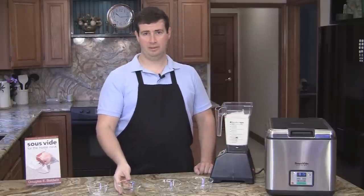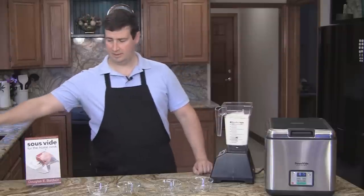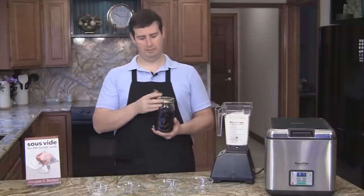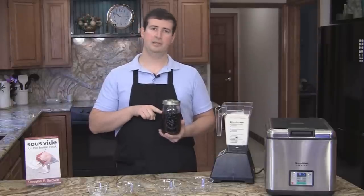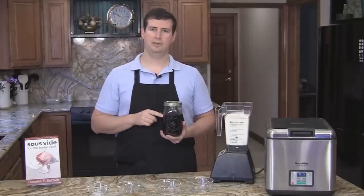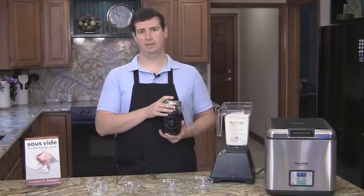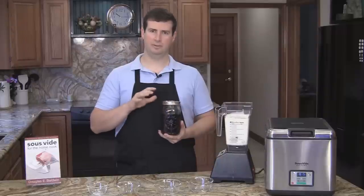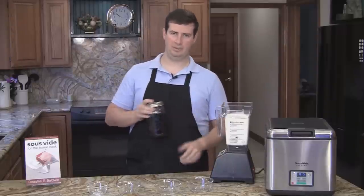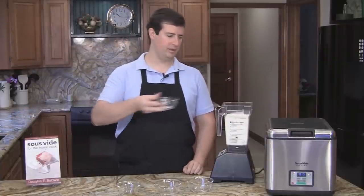A lot of people use vanilla bean, but I like to make my own vanilla extract. As you can see here, I've made my own. What you do is you take about four ounces of vanilla beans, and then fill up the rest of a one-quart canning jar with good mid-price vodka, and then you let it set for two weeks to three or four months. After about a month or two, the flavor is really nice, and you can use it in any application you would vanilla beans. Then I'm going to add one pinch of salt.